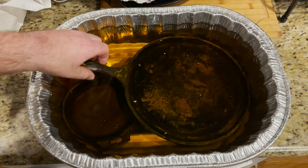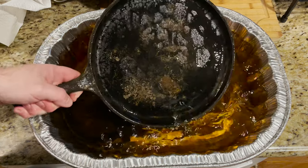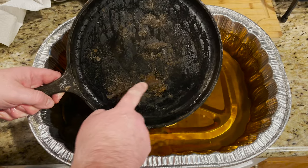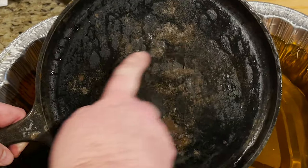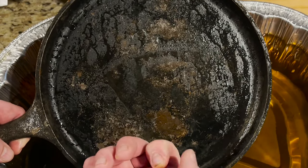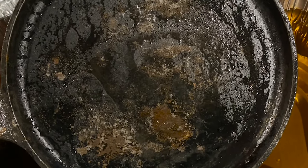It's been an hour. Let's take a look at these. A little hard to see from here, but can you see these rust spots? It is starting to come off, so let's clean it up in the water and see where we stand.